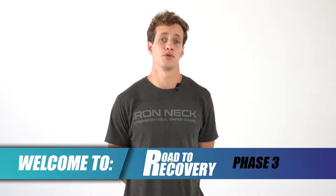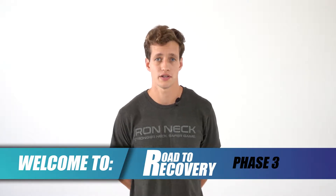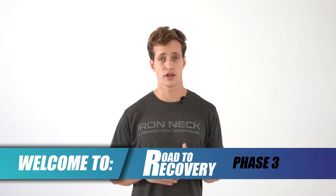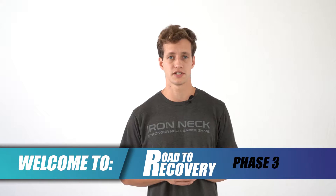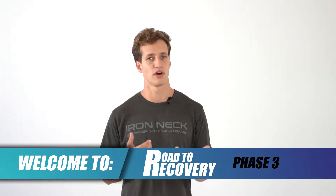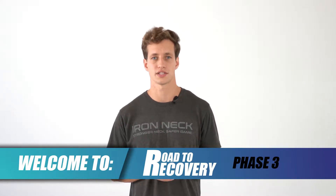Now that we've made it to phase three of the Road to Recovery, we want to make sure that we are once again listening to our bodies and just progressing as necessary. If we need to take it back a step and regress a little bit, that's okay. We're going to be working a small range of motion for most of these exercises — that's why you'll see many reps listed on the actual workout design itself. But within that, the speed is going to be a little higher, and there's going to be a little bit more necessity for control. Just being aware of what's going on with our bodies, making sure that we're feeling okay as we're going through all these exercises.